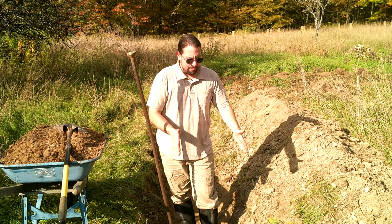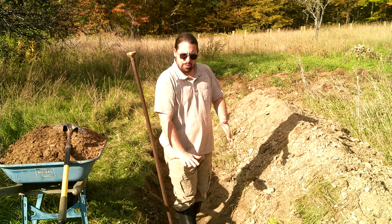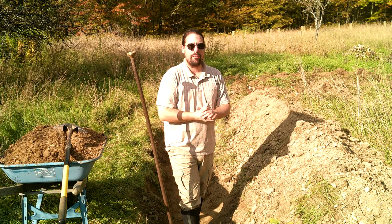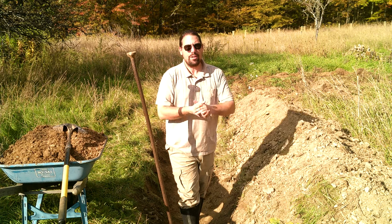The full-scale hugelkultur mound, instead of just being a little knee-high short raised bed, these are four to six feet tall. Mine's going to be about four feet tall. What is the advantage to doing this? It's obviously a whole lot more work — what's the advantage?